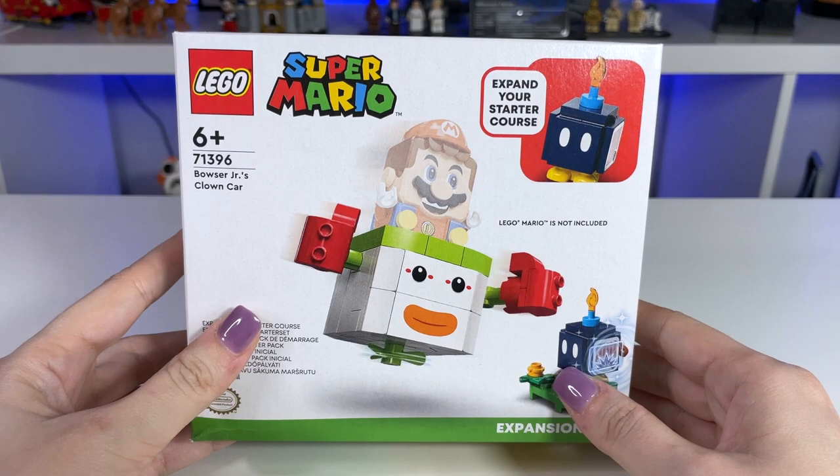Thank you so much to LEGO and LAN for sending this set for review, however all thoughts and opinions in this video are my own.